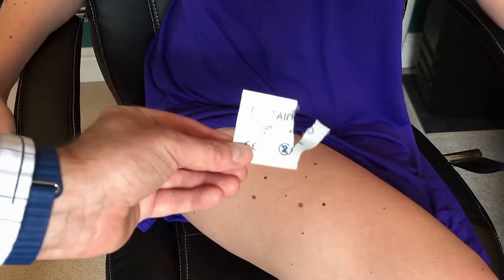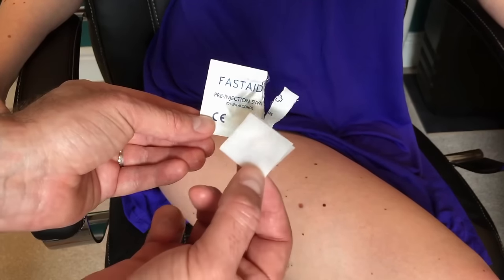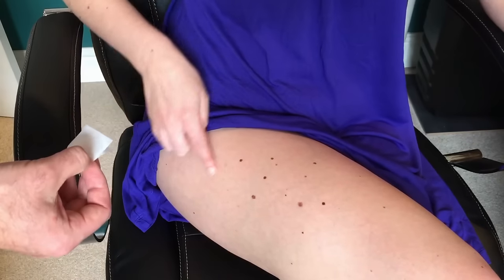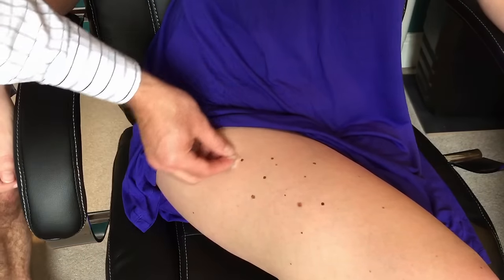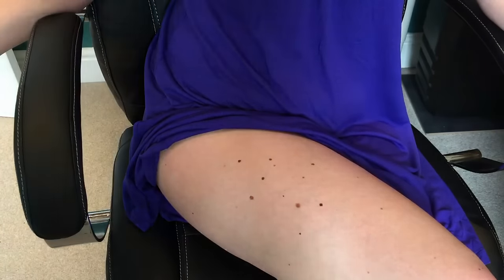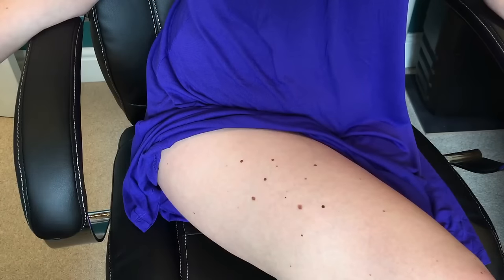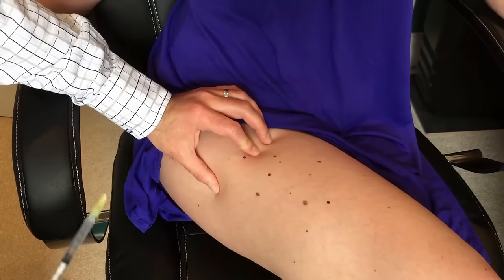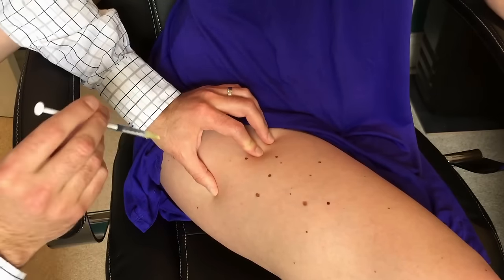Expose the area and choose the site where you are going to be doing the injection. Clean the area with the alcohol swab and let it air dry. If you are using the leg, the upper outer part is often most comfortable. If you are having regular injections, it is best to rotate the sites — use one leg one day and the other leg the next. When you are ready to give the injection, take the needle in your dominant hand and with your other hand, squeeze together the skin and fat.